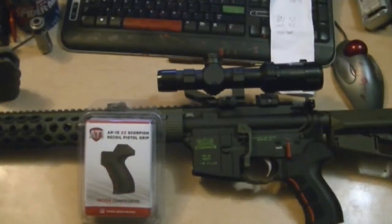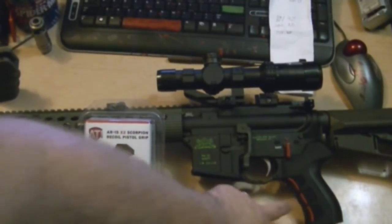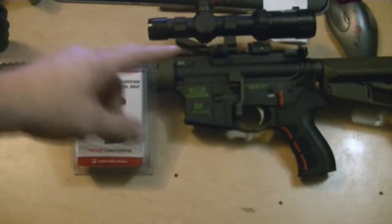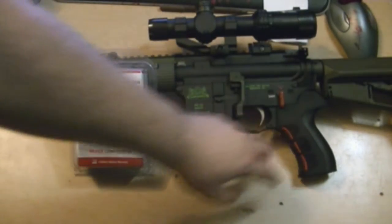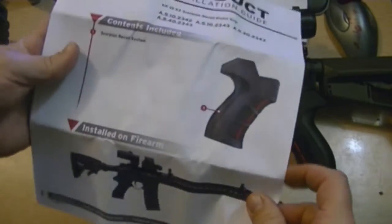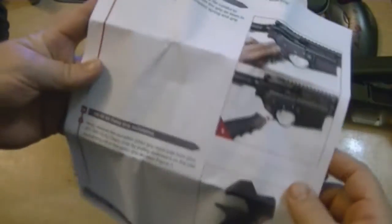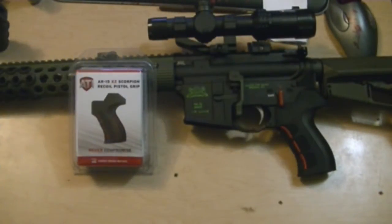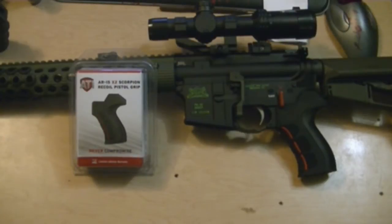Alright guys, there it is — that feels super nice. There you have a better picture. It's real simple to put on, and they've been coming with very picturesque instructions.